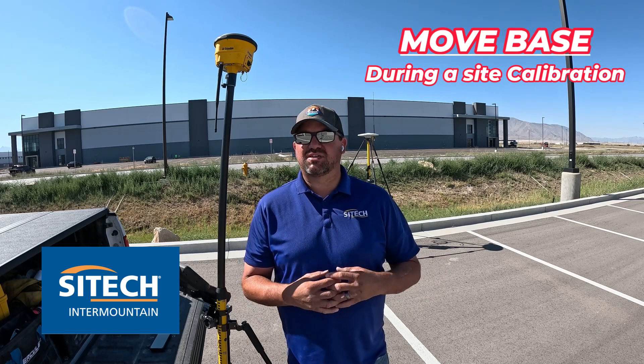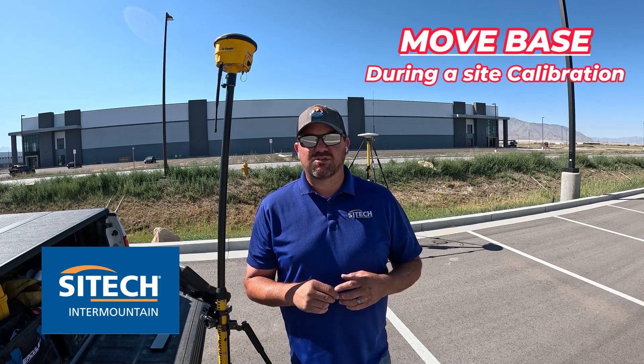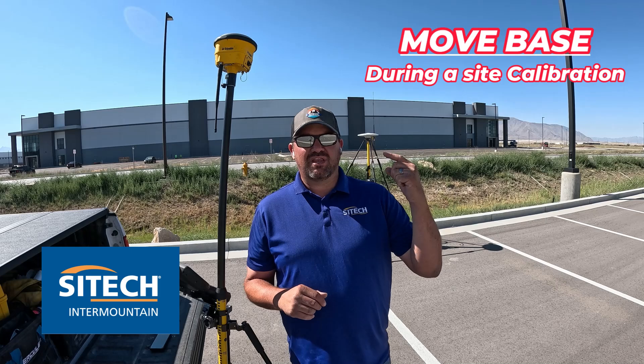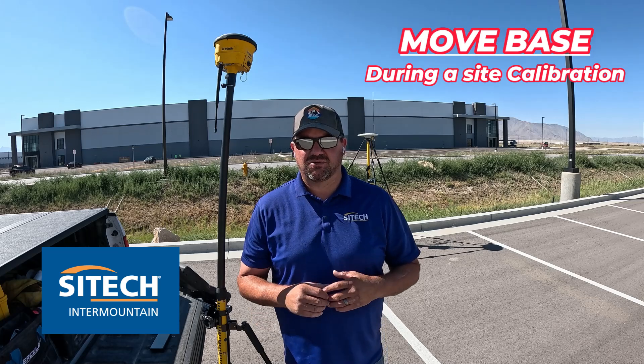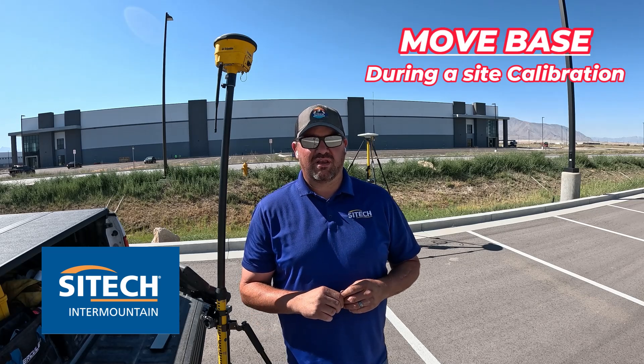In this scenario I don't want to send corrections longer. When you use a repeater they're good to boost the signal, but you're still having your base on one end of the job site so you're getting late corrections. The Move Base feature is really handy so that you can have your base in different areas as you work, giving you short corrections and good corrections.